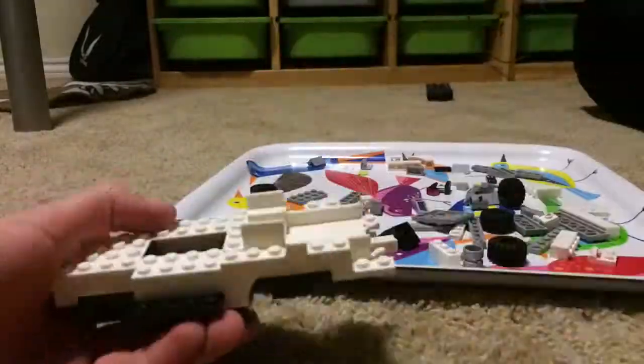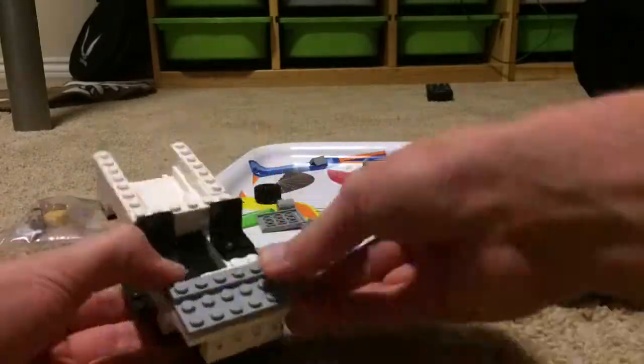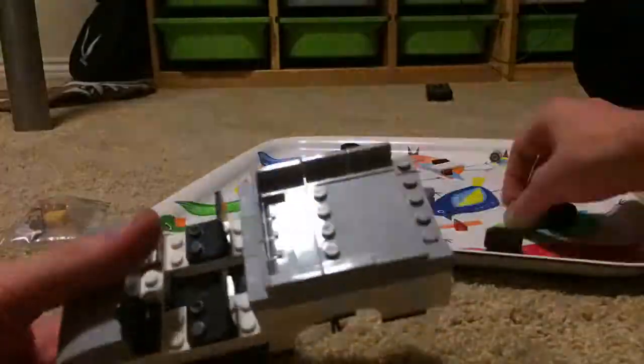Personally, my favorite part of this build is the opening trunk. I don't understand why they have a little place to put some footballs in the middle — for the trainers, possibly.